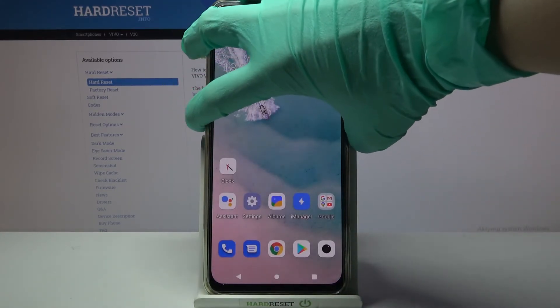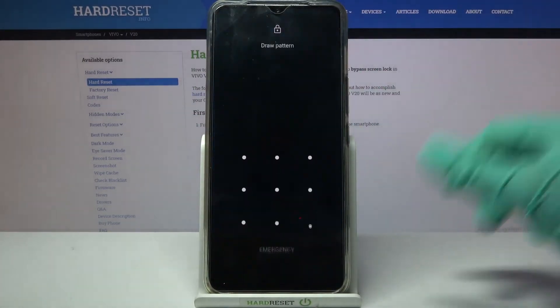So now when I turn off my screen then turn it back on, I can see that the pattern is now required.